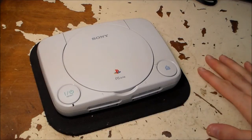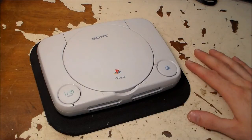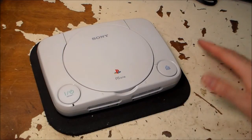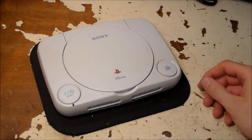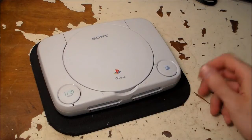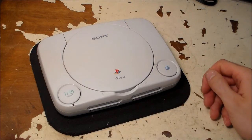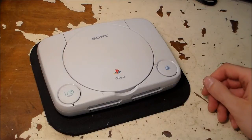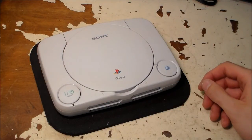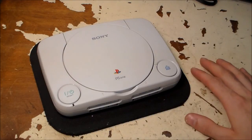Everybody, that's it — the PS1 is fixed and can play games again. I hope you guys learned something from this. I really hope a torn ribbon cable doesn't happen to you, because it's really something scary and a little difficult to fix if you don't know what you're doing. But if you do happen to tear your ribbon cable while working inside, I hope you can follow this video and fix it. Thanks everybody for watching and we'll see you next time.